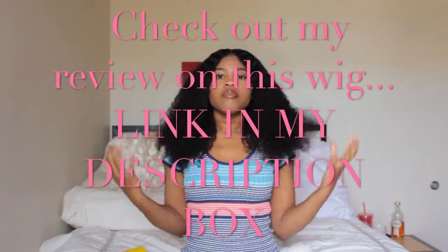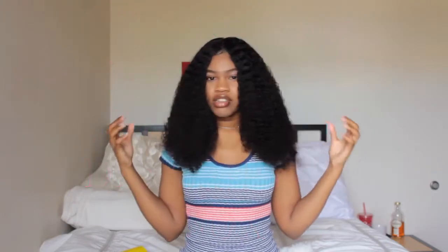It be losing the curl pattern — I don't know if y'all can see that. And bam! Look at that. This is how it looks when the whole thing is done. This is how it looks when it's finished. And I feel so natural and cute. Like, I love this hair. It is so cute. How cute is this?